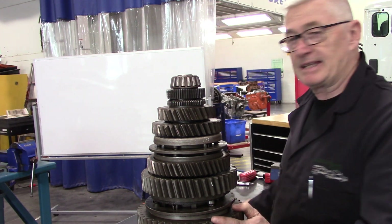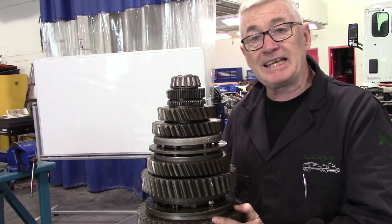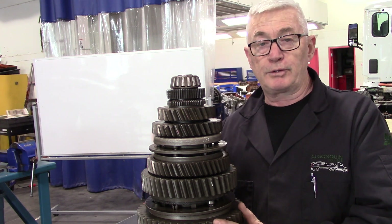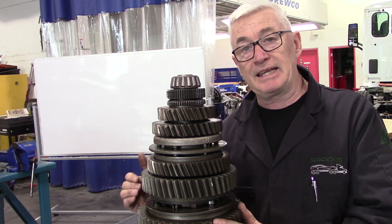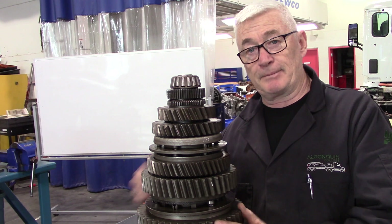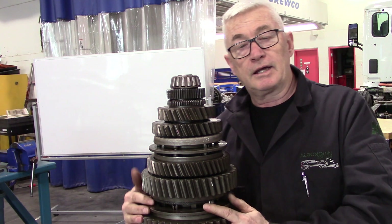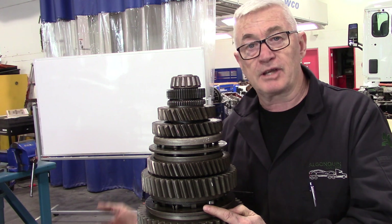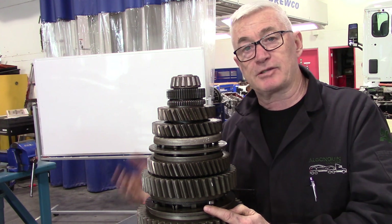One thing I want to mention — you can't see it here, but I have a clean bench and I would suggest that when you are doing this job, you take the time and have a clean work area. I typically will throw one of my old shop coats on the bench and use that as a place to lay the gears.